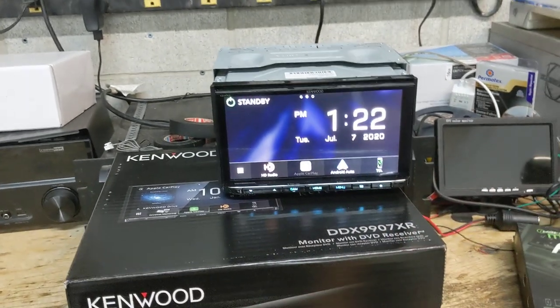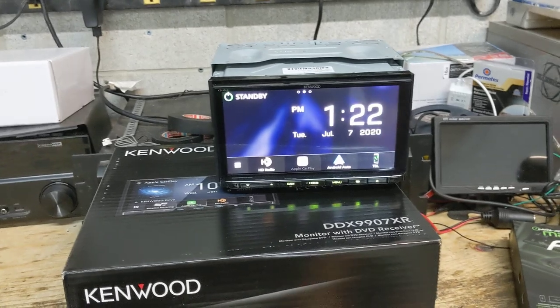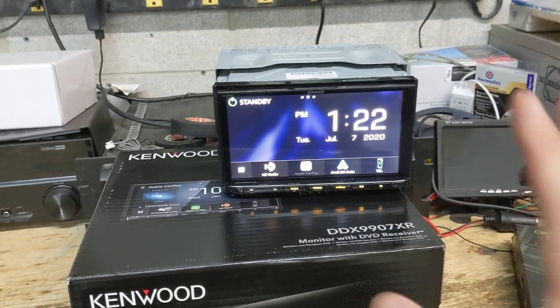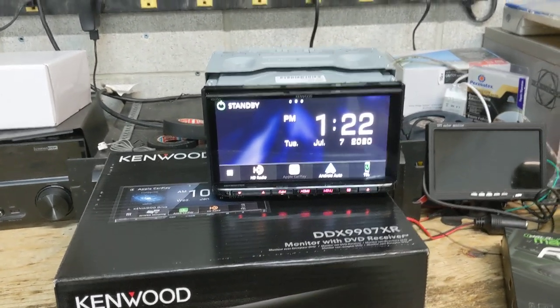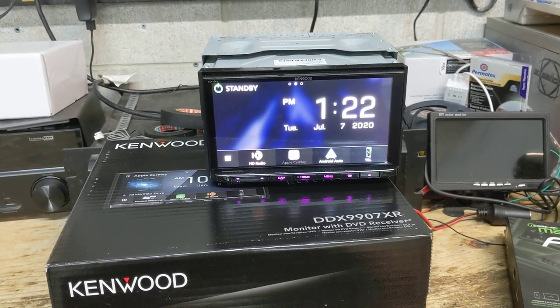Essentially all the same features of the DMX907S, with the exception that this one comes with a CD-DVD mechanism. It's got the same capacitive touchscreen, the same Apple CarPlay and Android Auto, as well as wireless Apple CarPlay and wireless Android Auto.